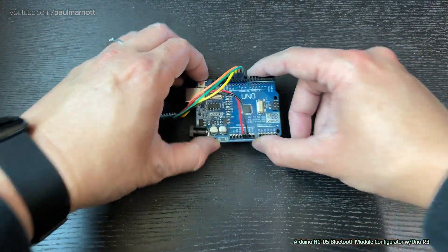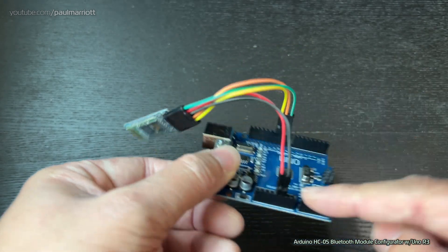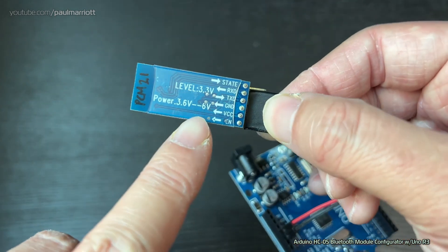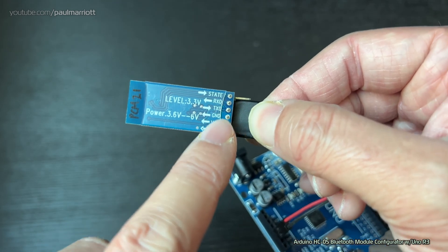Here's an example of an HC05 configurator that was built previously. You've got the Dupont wires, you've got the UNO board, and you also have the HC05 module. It's conveniently labelled on the back so you know which pin is which.